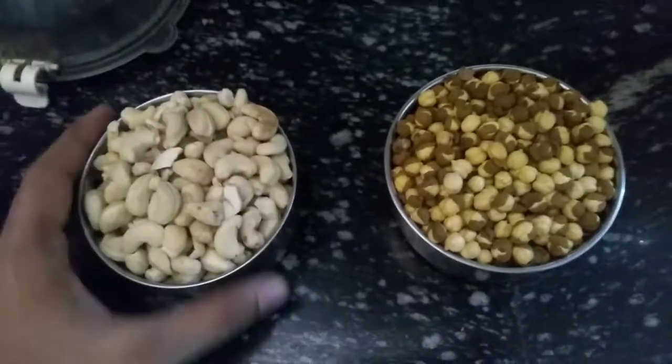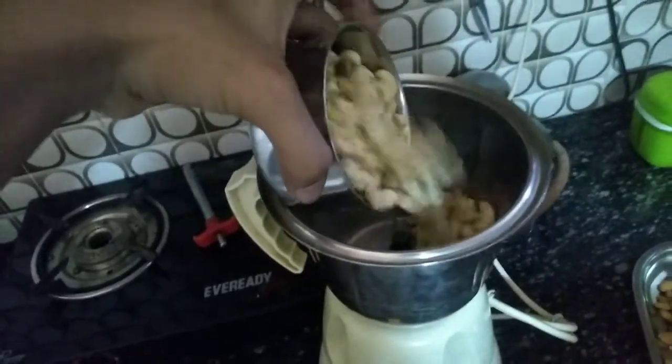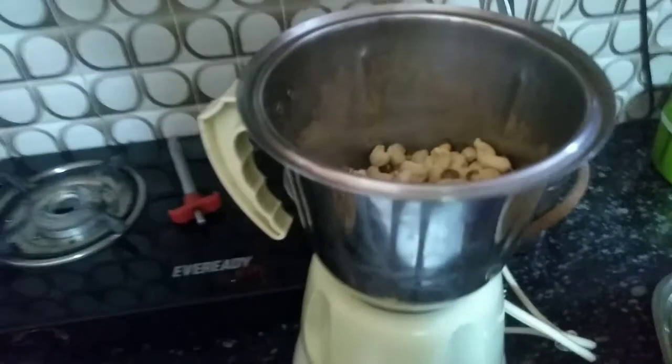Next, we will grind the cashew. We will grind it into a powder form.